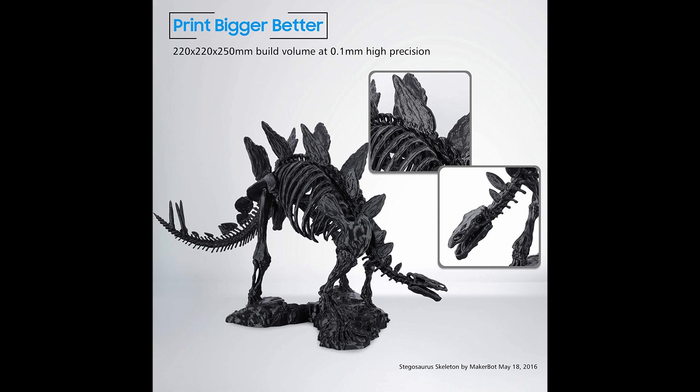This 3D printer has a printing volume of 220 x 220 x 250 millimeters. The printing speed, as advertised on Amazon, is 180 millimeters per second, but the recommended speed is between 30 and 60 millimeters per second. For these kinds of machines, 60 or maybe 80 millimeters per second are nice running speeds, though Elegoo still advertises 180mm/s — so feel free to try it if you buy one.